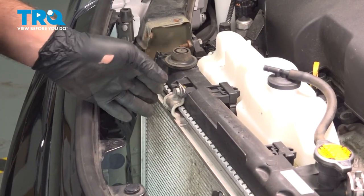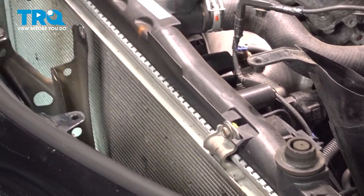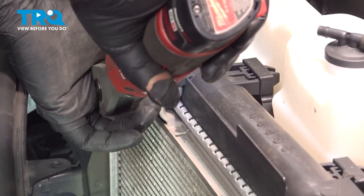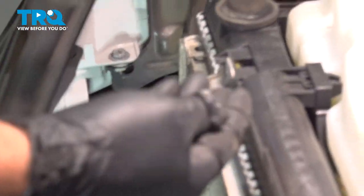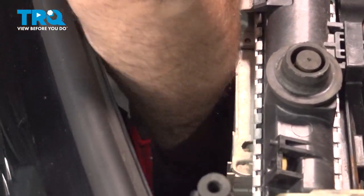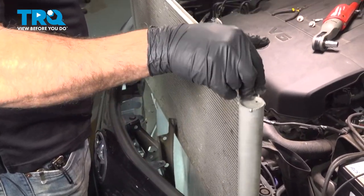There are four 10-millimeter bolts holding our AC condenser to our radiator — two right across the top, one here, one here, and two directly down, right in line with the existing upper bolt. Let's go ahead, loosen, and remove those. Get the other one, then grab that AC condenser, pull it straight up and out.